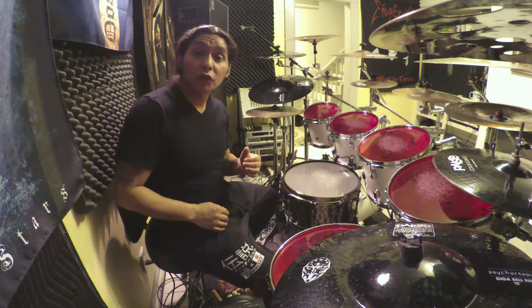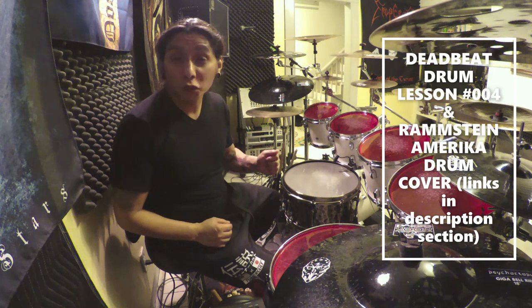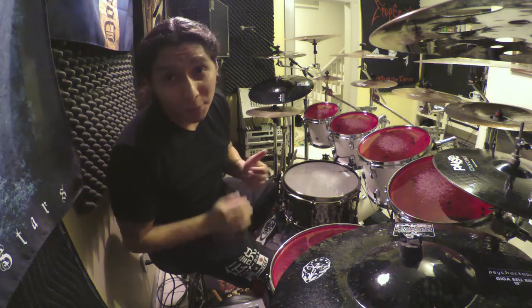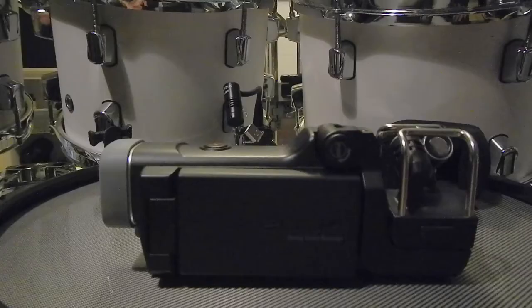I have done a few recordings — if you saw my deadbeat drum lesson number four, which was 'How to Save Money on Drumsticks,' I used it there. If you saw my last drum cover, the Rammstein drum cover, you can get a sample of what it sounds like there as well. If you're in the US, unfortunately you cannot view that, but outside the States you definitely can. Please hit the like button, subscribe, and hit that notification bell so you don't miss my next upload.